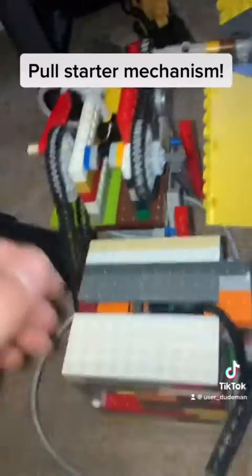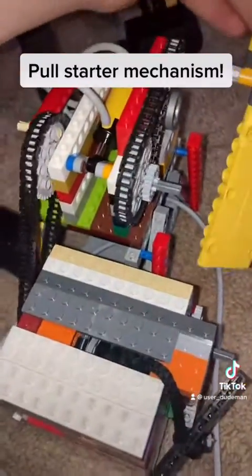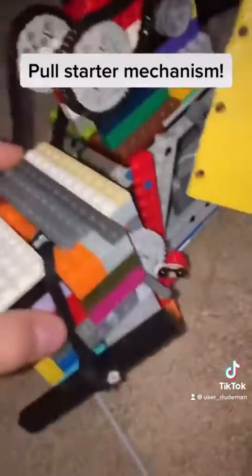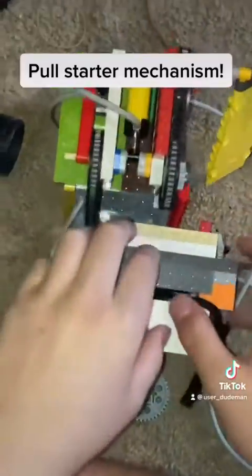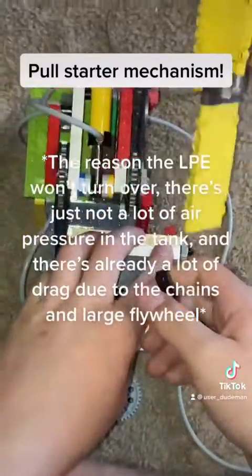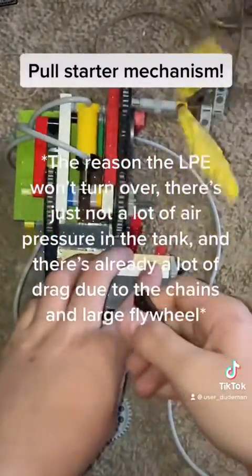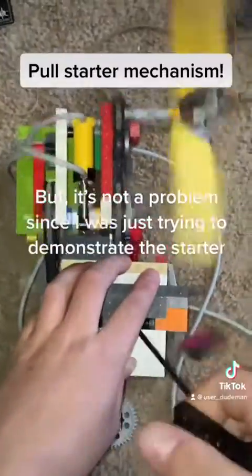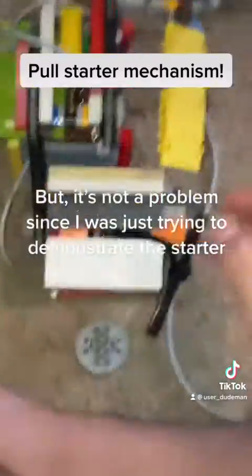So here's the pull starter rigged up with an LPE. This one's kind of supposed to be like a plane motor or something, because it's got the big propeller and it's up on these tall legs. It could just be air pressure, but... Oh, broke it.